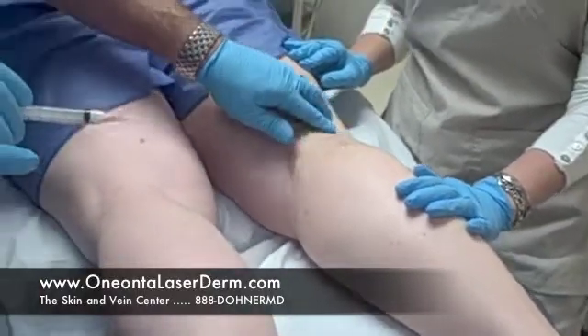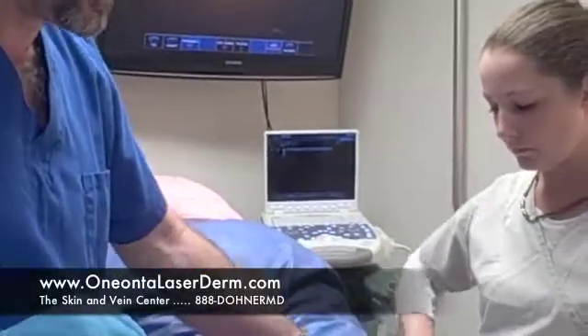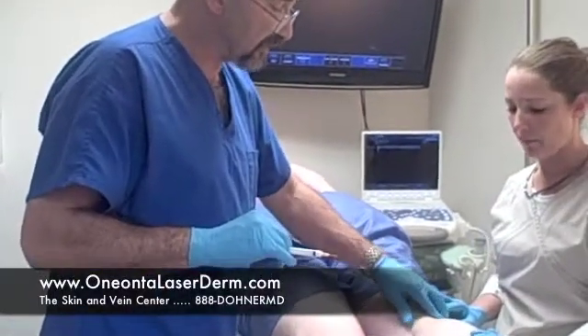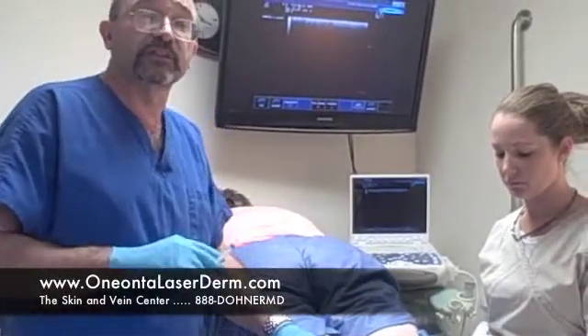You can see how easy this is. She will wear some compression hose for approximately 24 hours, then take them off, take a shower, and wear them from morning until night for another week. She'll come back in about 10 to 14 days — we'll re-scan her and see if we have to do anything else. This is Dr. Eric Donner from the Skin and Vein Center in Oneonta, New York. If you have any further questions, go to our website at OneontaLaserDerm.com or call 888-DONOR-MD. Thanks.